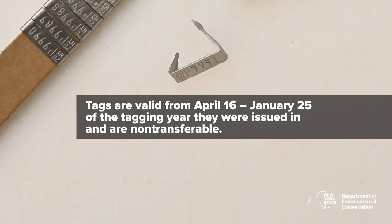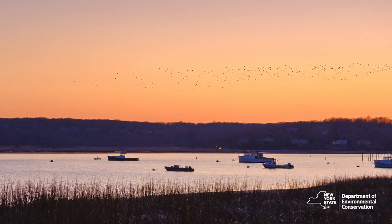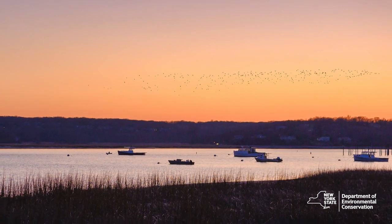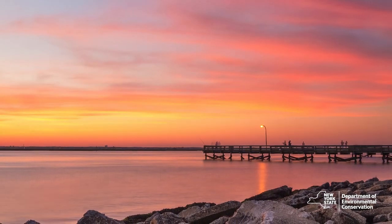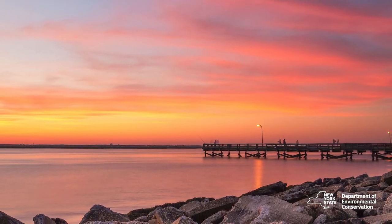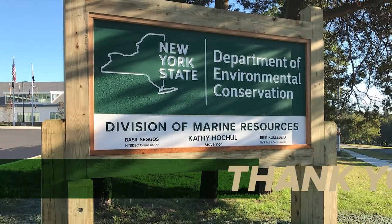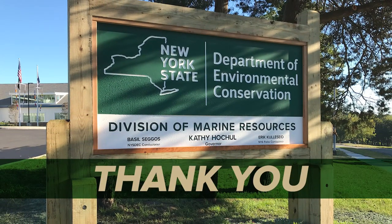Tags are valid from April 16th through January 25th of the tagging year they were issued in and are non-transferable. The New York State Department of Environmental Conservation strives to promote healthy and sustainable fisheries. This program is part of a coast-wide effort to reduce the illegal harvest of tautog. The Division of Marine Resources wants to thank the fishing industry for their contributions and patience with this coast-wide program.